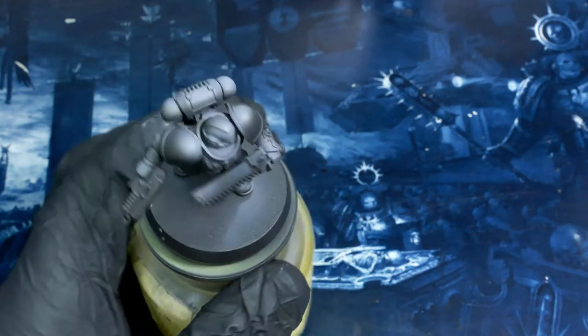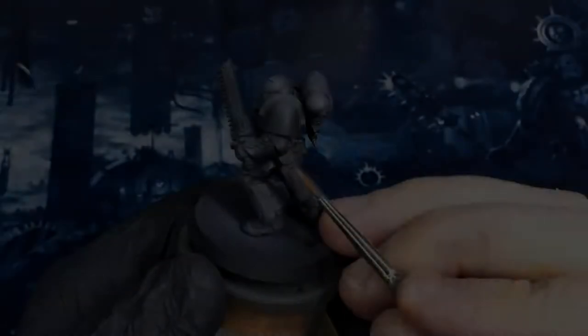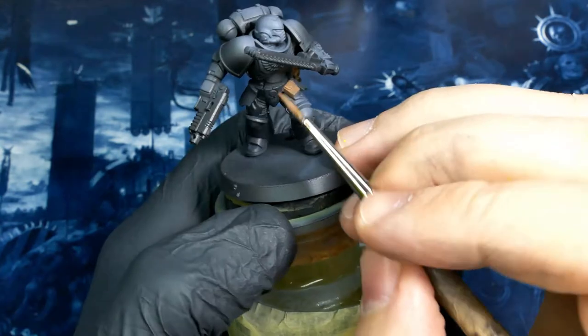After all that airbrush work is done, I'm going to put down some matte varnish. This is really going to protect the base layer and avoid me ripping any of that off later on. After that, it's over to the brush. I grab my light umber and put that onto the pouches, on the chest eagle, and a little bit on the pistol.